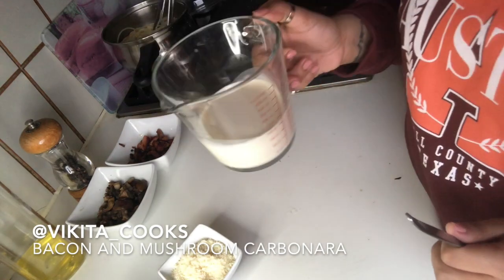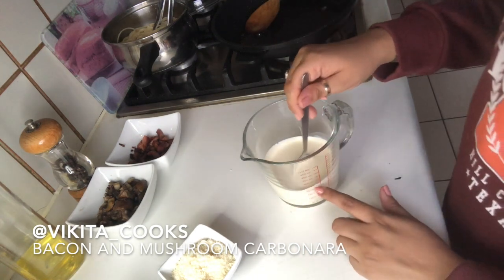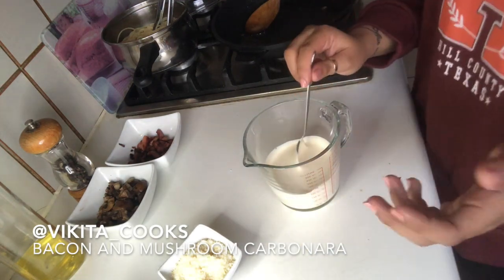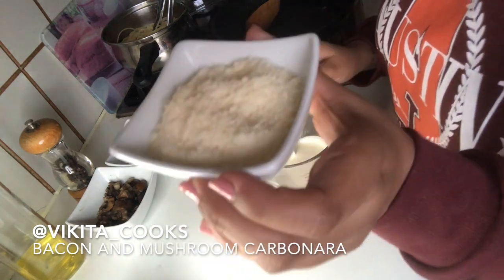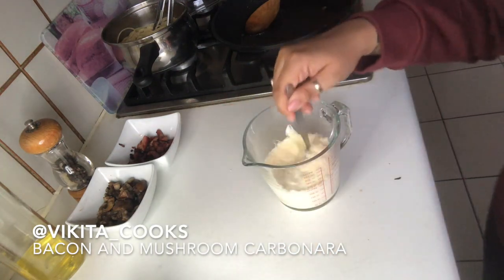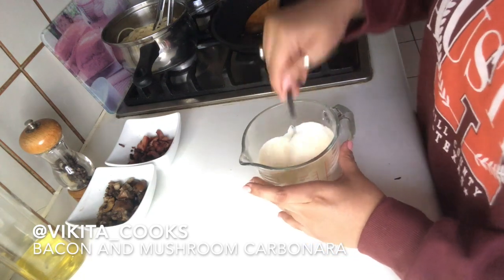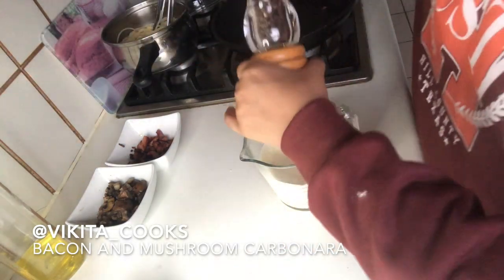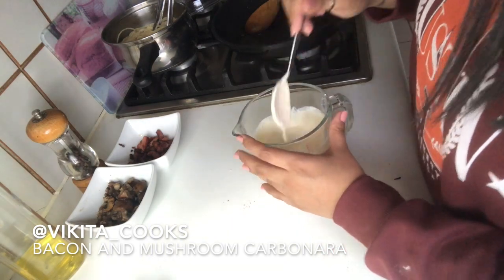Our bacon and mushrooms are done. Now we're going to put the parmesan into the cream. You can use single or double cream — I've used double and only 200 millilitres. If you want it more saucy, just add more cream. I've put three tablespoons of parmesan in and mixed it together. I'm not adding salt because the bacon is pretty salty, but I'll season it with some pepper.